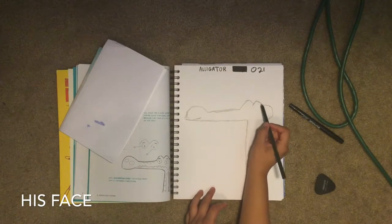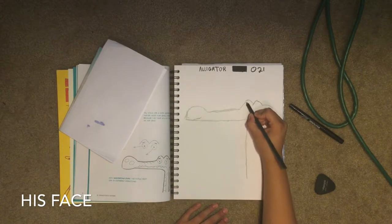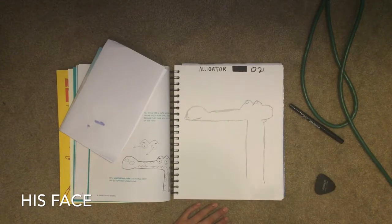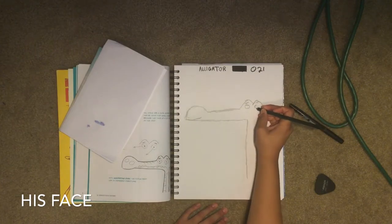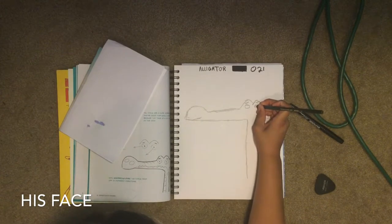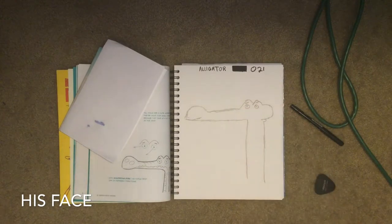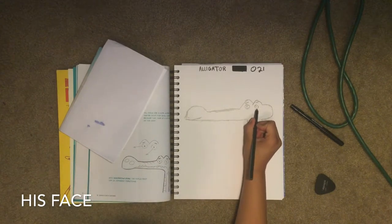Now we're gonna do his face. His eyes will be in the hill kind of shape, so we draw our eyebrows first right at the top of the hill. His left eye is a little bigger than his right eye. We draw a circle in the middle and color that in for his eyes, then we draw lines under his eyes because he's kind of tired.